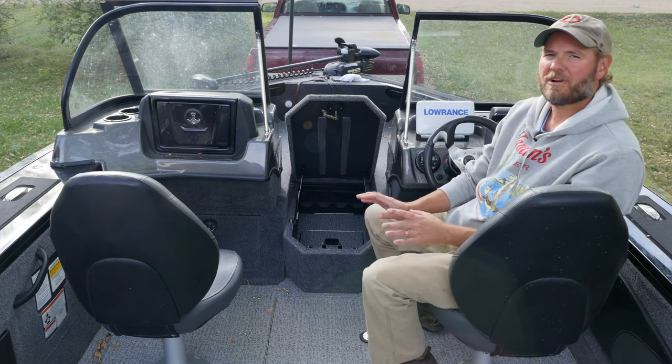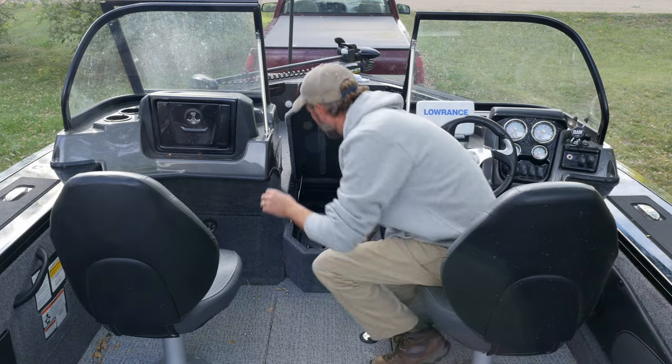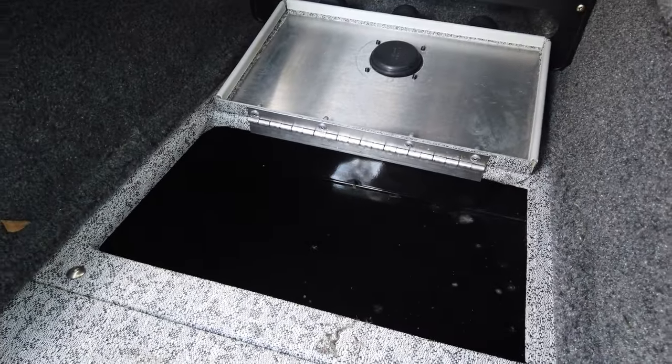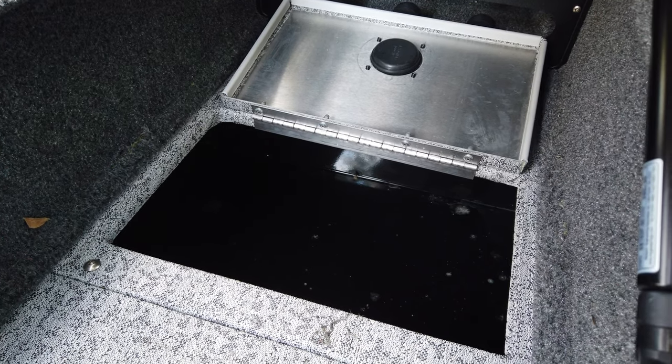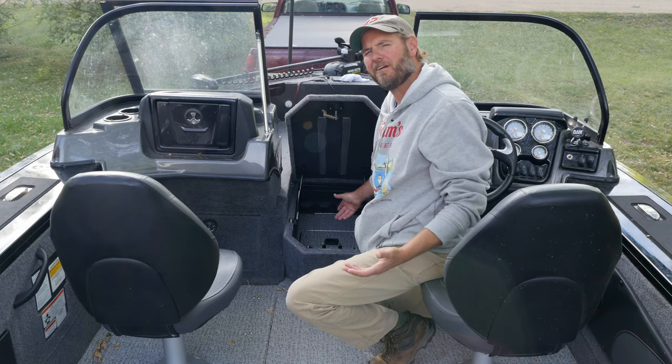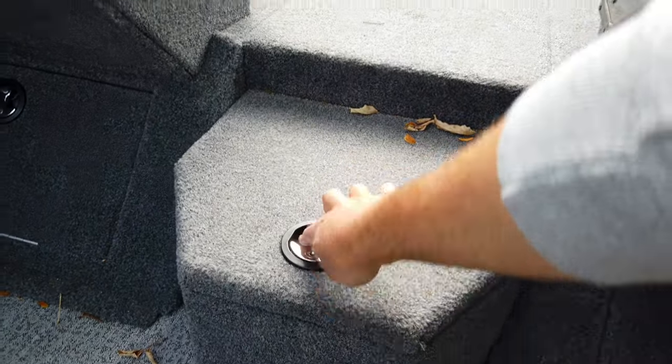This compartment right in the middle — it's a wonderful use of space — but it absolutely floods. You cannot have anything of value in that compartment. Tracker, what the heck.